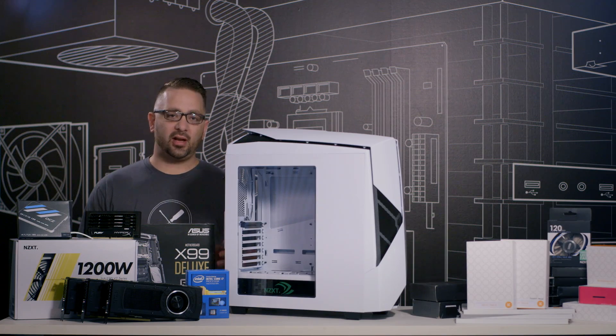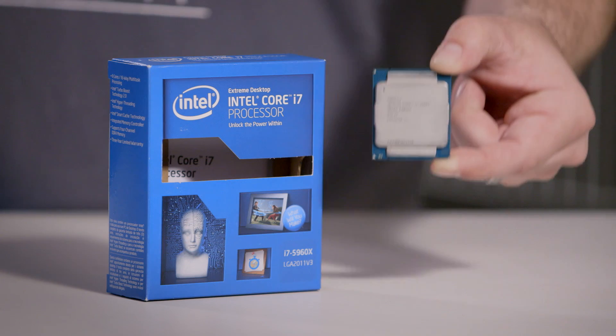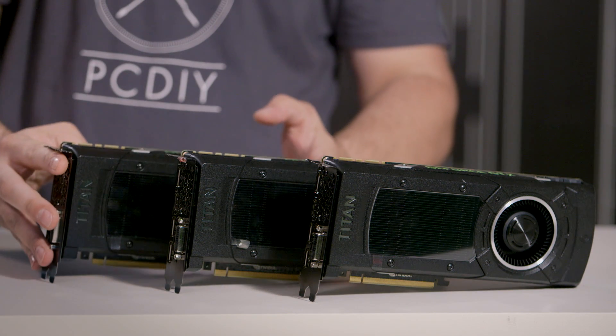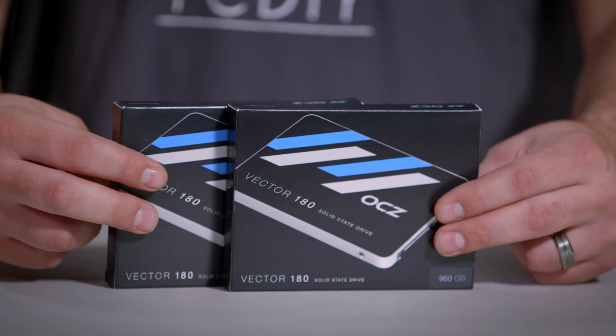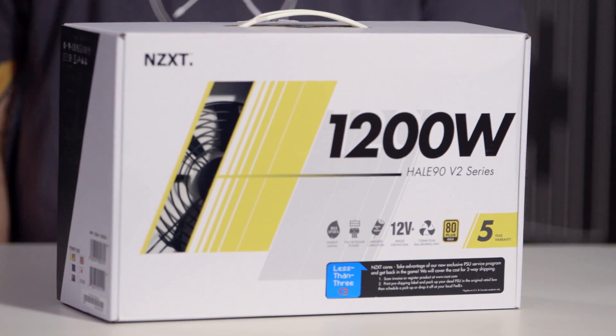What we're going to be using to control the whole system is an Asus X99 Deluxe motherboard and an Intel 5960X processor. The workhorse of the rig is going to be our three NVIDIA Titan Xs. We have 64GB of DDR4 Kingston HyperX memory, two 1TB OCZ storage drives, an NZXT HALE 90 V2 1200W power supply, and XSPC and EK water cooling components.